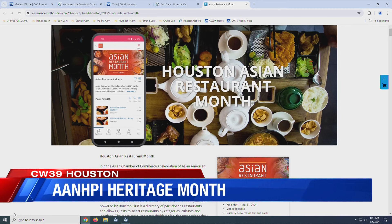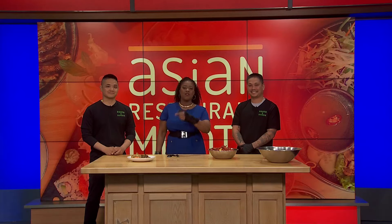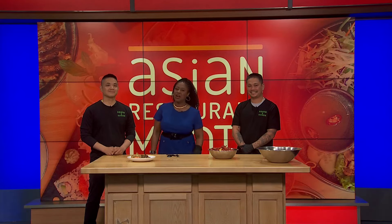Thank you so much, gentlemen — co-owners of South X Saigon, check them out. Houston Happens with the fabulous Maggie Fleck is coming up next with so much action you don't want to miss, and we have a lot more tomorrow as well. Have a great day everyone, take care — and I'm going to try some more food!